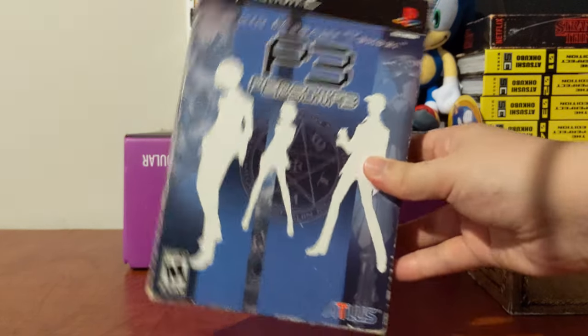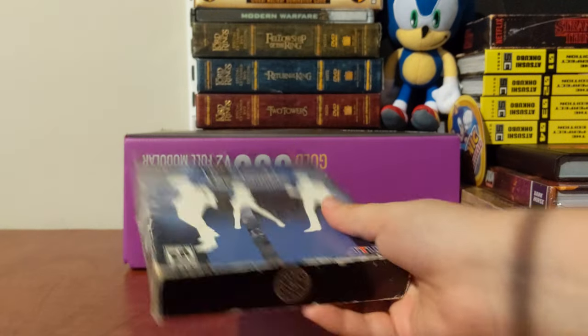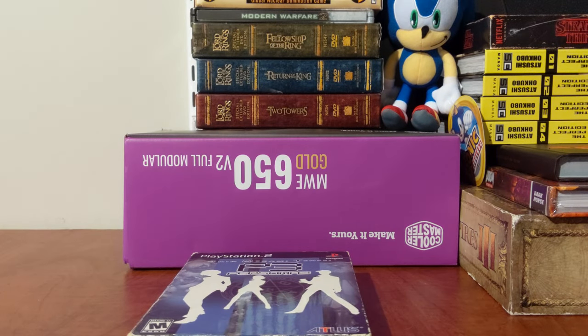If you like seeing unboxings of strange things, or just limited edition random anime that I have lying around, stay tuned — there will be more.